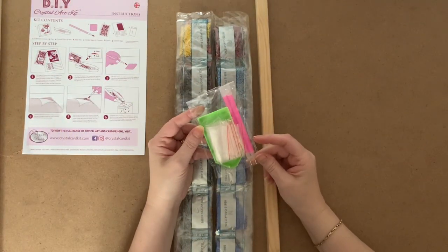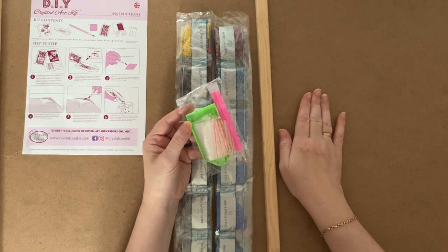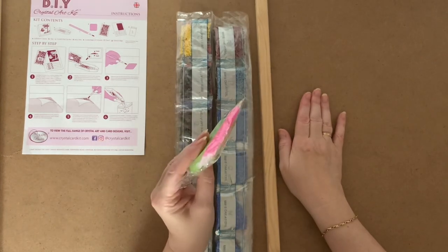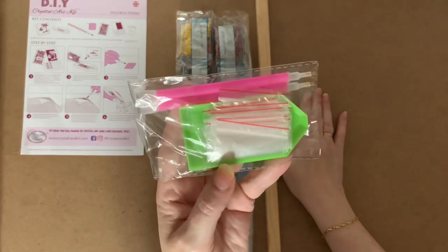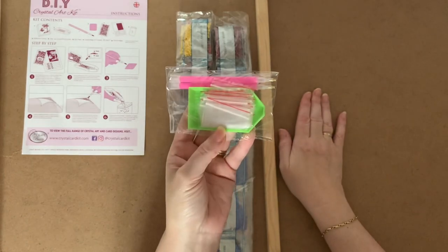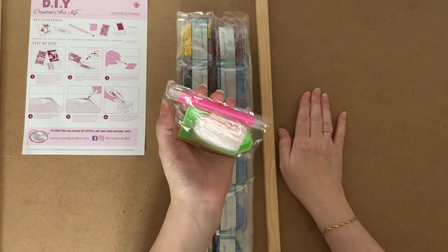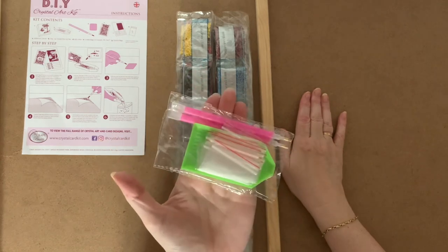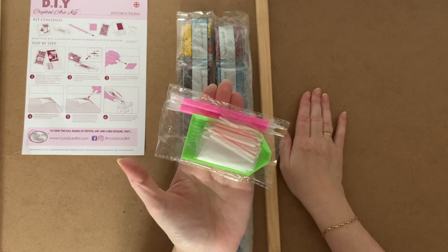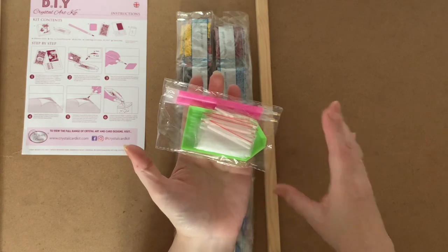A little bit disappointing tool kit for the price that I paid for this. I think these were normally around about the £60 mark - I know I only paid £30. But to buy a kit and only get a basic tool kit - it's two green boats, two of your pink pens with three places on, a few baggies, and there's a chunk of wax. It is just a basic tool kit, which is quite disappointing for a huge kit, but they have upped their tool kits now.